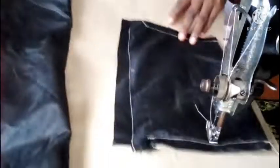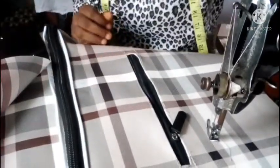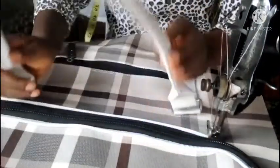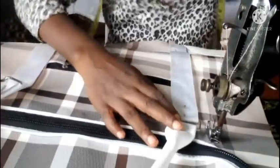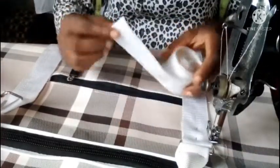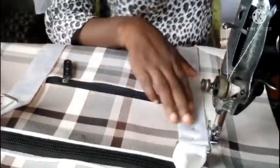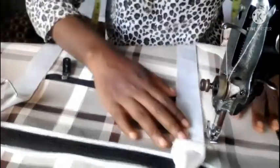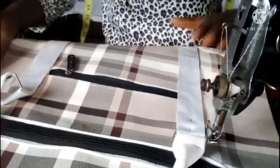Now I'm sewing the handles in place. The handle is a combination of the leather handle I made earlier and the webbing I showed you. The webbing belt is what I'll sew down, then use my ring to attach it to the leather handle. I'll be sewing this belt down on the front and the back. My handles are now sewn in place.